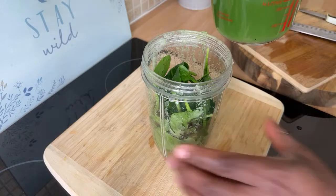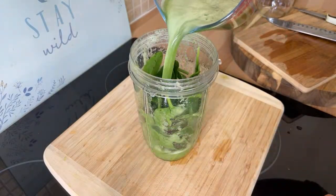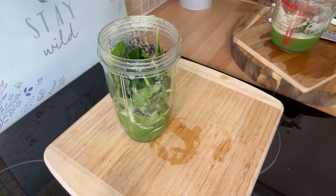Spinach gives you a lot of iron, guys. Now what you want to do is grab back the same juice you just blended and pour it back into the blender like this. Now I have my whole little secret right here which I'm going to share with you.